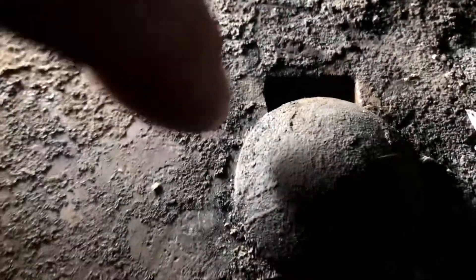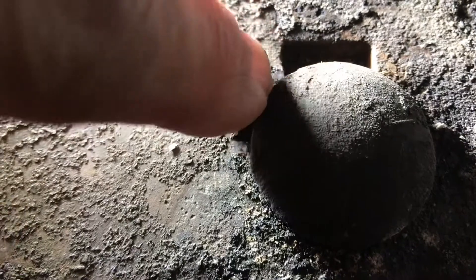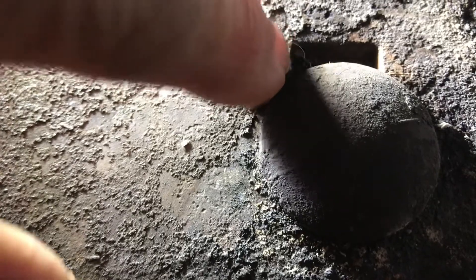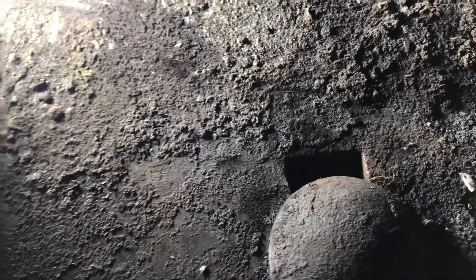So I am going to loosen it, and judging by the space I have here I know how much I can move it. I will move it maybe half the distance, so I will close up that gap so it is half as much gap. We will see if it is too tight and then I will have to loosen it to maybe only a third. So I will give that a whirl.